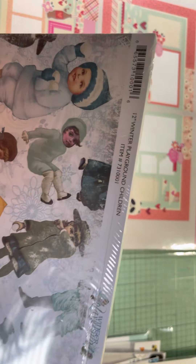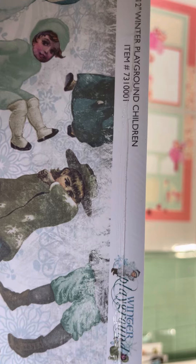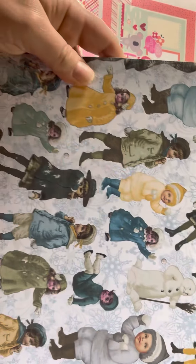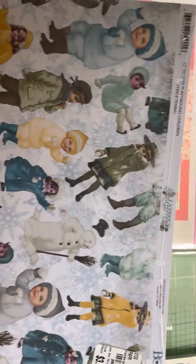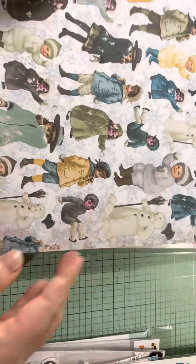And then from Bow Bunny, I don't know what collection this is from — it says it right there. Winter Playground Children from the Winter Playground collection. I just thought that was kind of cute, very vintage-y. And then on the other side it had this. So it seems like you got a lot of paper in there. I'm not exactly sure how many, but it's probably about $20.25.